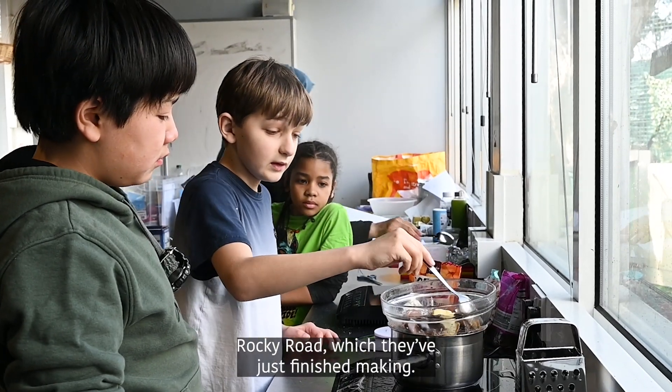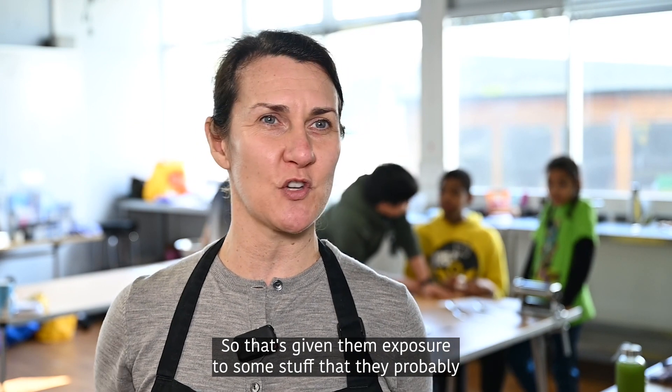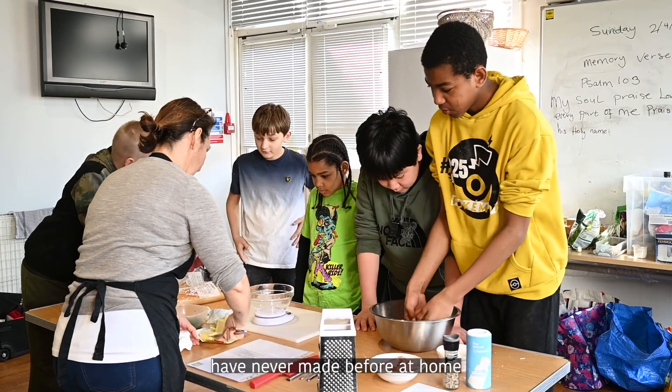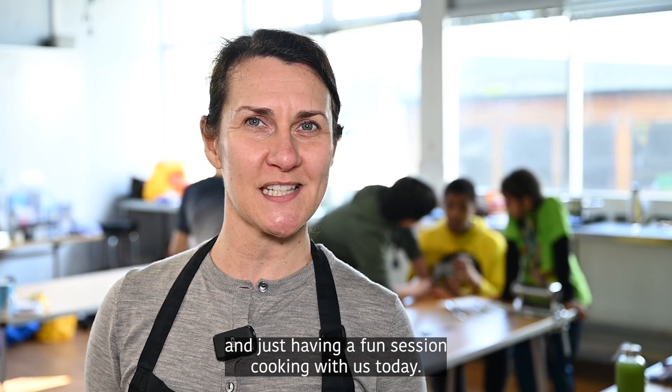Rocky Road, which they've just finished making, and some garlic bread has also been made today, so that's giving them exposure to some stuff that they probably have never made before at home and just having a fun session cooking with us today.